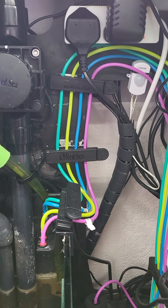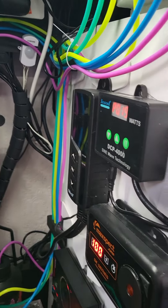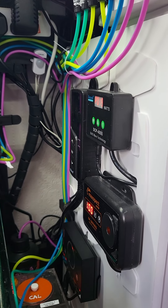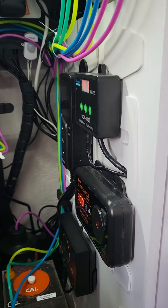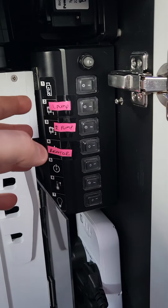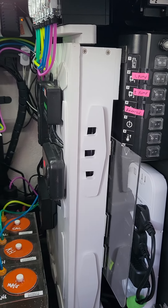Wire management is a bit annoying when you've got cables coming from all directions — from the top of the tank all the way under — and then you've got to plug them in and mount all the gear in the stand. Something really to think about if you're ever going to get a reef tank is to plan ahead. I thought I had it planned, but I assumed the extension socket they give you would be enough and didn't think carefully about cable management.